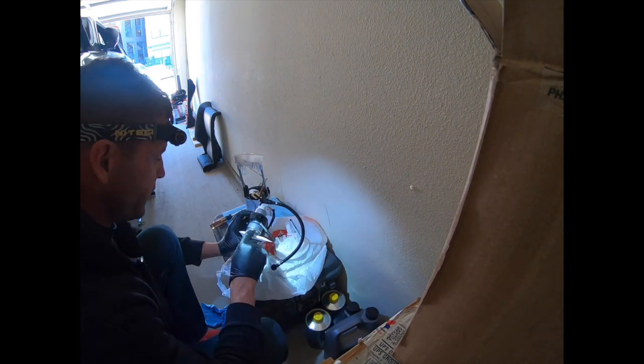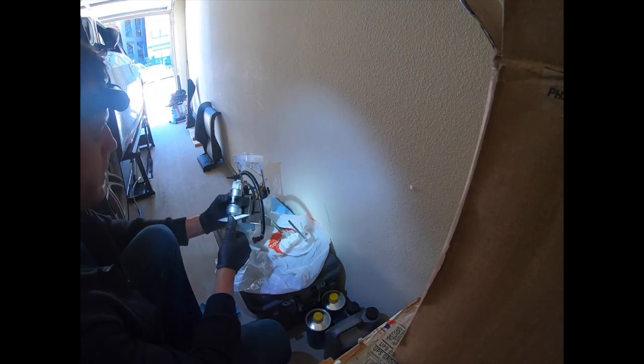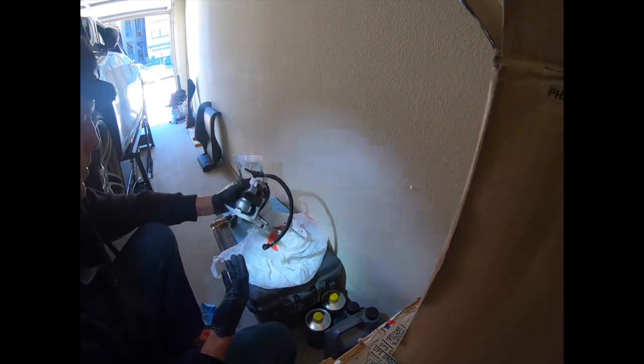We'll put that in with a little tension clip that goes into that part of the plastic, push it all the way in. We now have a filter for our secondary pump, as we're supposed to.